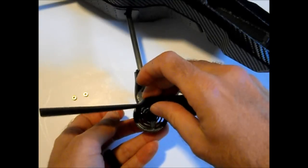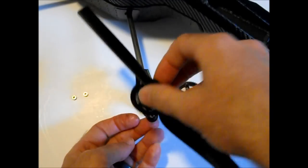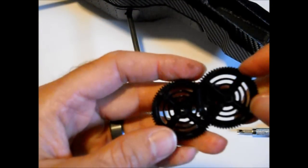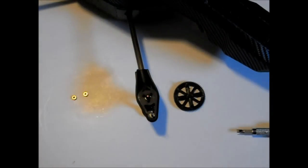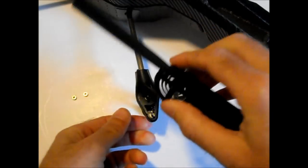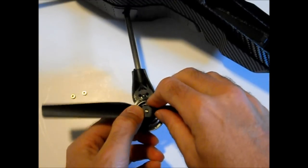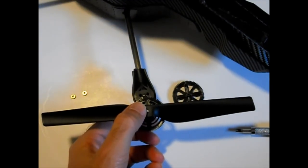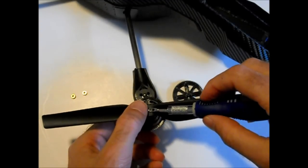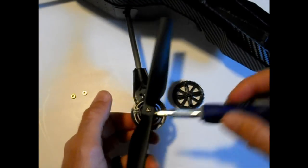Put the blade on — I didn't put the blade on correctly here so you'll see me just remove it. You have to rotate the blade around to make sure that it lines up with the half clip, and then just press fit it into place. It's actually a tight fit so it's pretty secure. Put this entire assembly back onto the shaft and then just reinstall the circlip — it just presses right onto the shaft there.